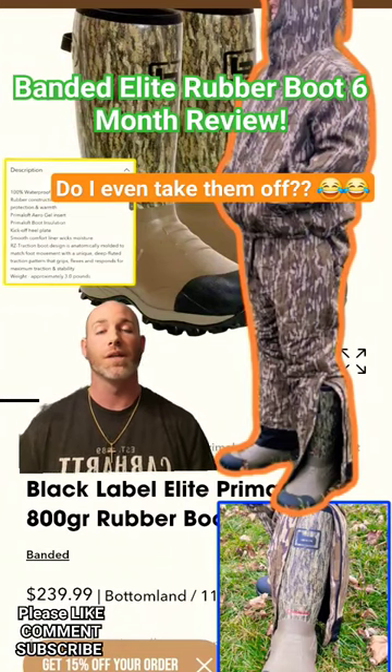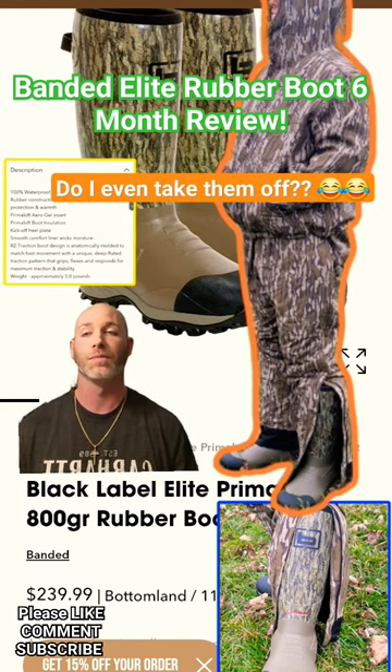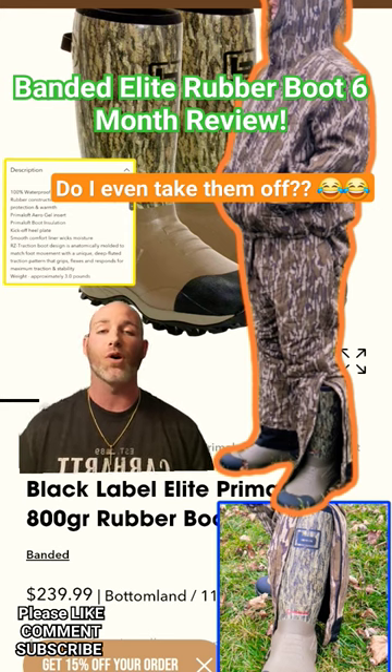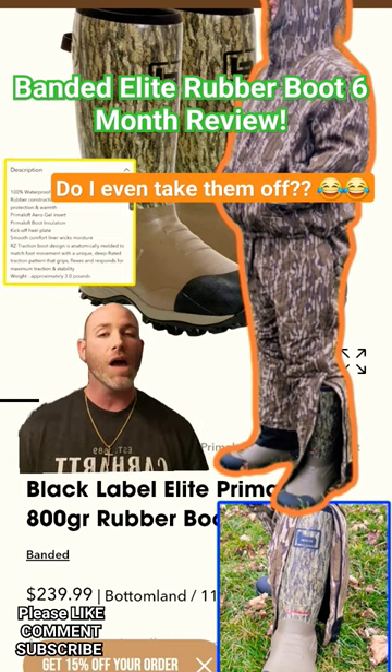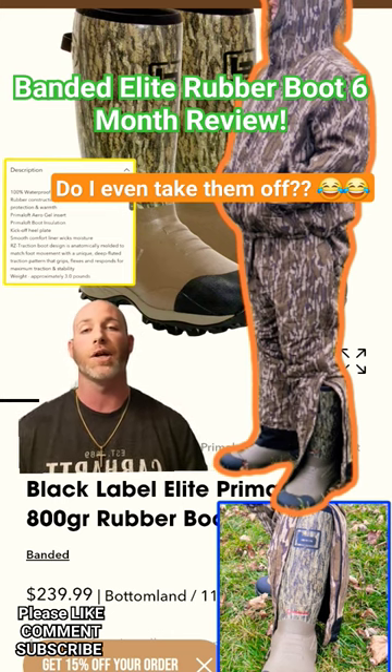Good morning y'all, proper news and reviews, and this is my 6 month review of the Bandon Elite rubber boot. So far, I love the boot. I've been looking for a boot like this for a long time that I can stomp around in the woods and not have to worry about getting bit by a snake or getting hit by a branch in my shin.